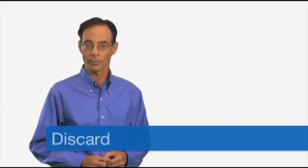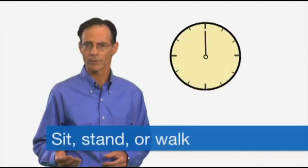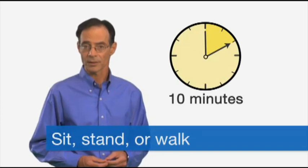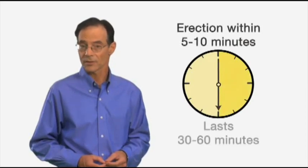Remember that each applicator is good for a single administration only. Replace the cover on the applicator, place it in the opened foil pouch, fold, and discard as normal household waste. After you've used Muse, it's important to sit, stand, or walk for about 10 minutes while your erection develops. This will increase blood flow to the penis and improve the quality of your erection. When Muse is taken the right way, it can begin to give you an erection in 5 to 10 minutes. Your erection may last 30 to 60 minutes.